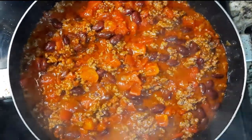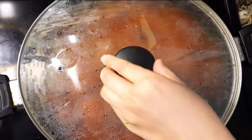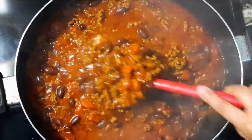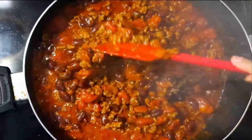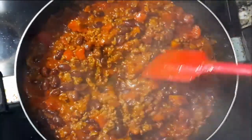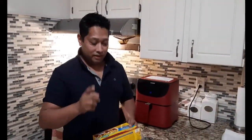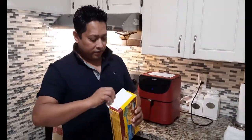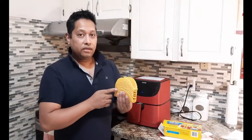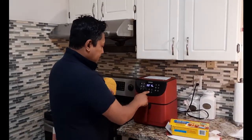It will release some more water. We're going to cook for 15 minutes. Look at this color — beautiful. The consistency is beautiful. We're done. I'm going to add the sauce and the chili.